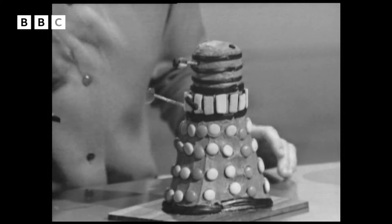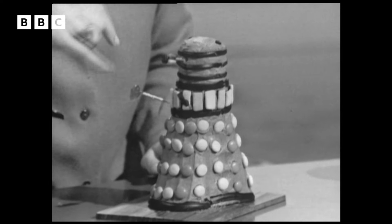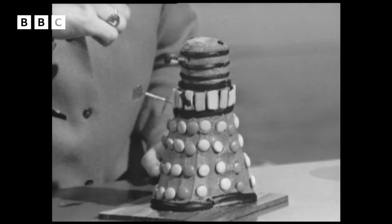There it is. The arms and the ammunition and the guns here and the eye at the top are all made out of cocktail sticks covered with silver paper, a glassy cherry and some licorice on there.